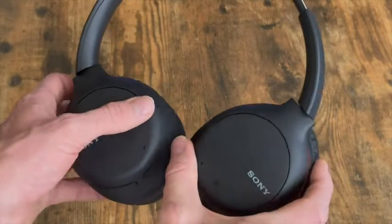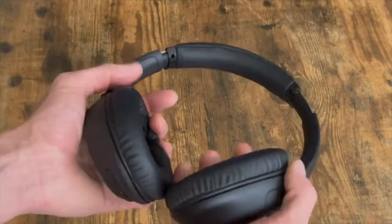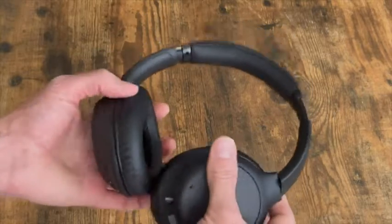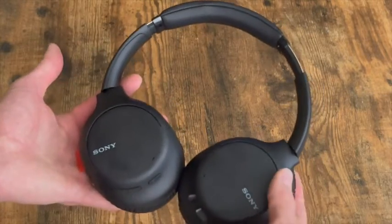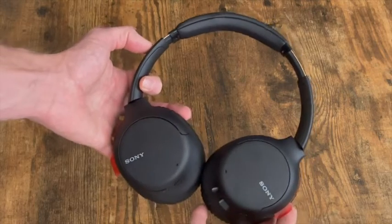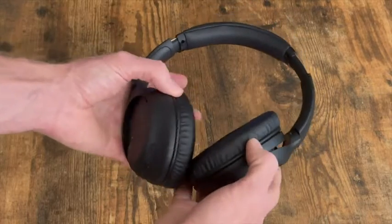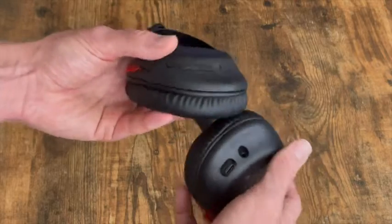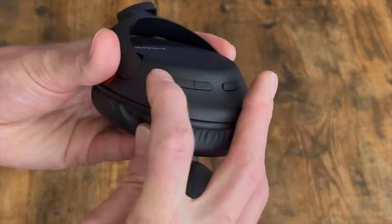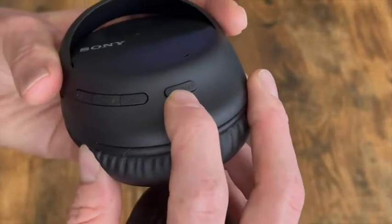These have rotating ear pieces. The first thing I noticed when I picked these up is the weight — they are very lightweight. To me they feel a little too lightweight, and I think that is because they tried to make these like the flagship Sony WH-1000s, and because of that they went cheaper with the body. It is an all-plastic design, and on the other side for the controls there is the volume, the play button in the middle, and the noise cancelling button.